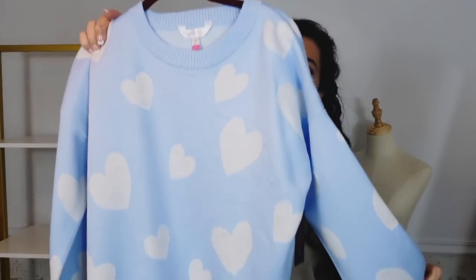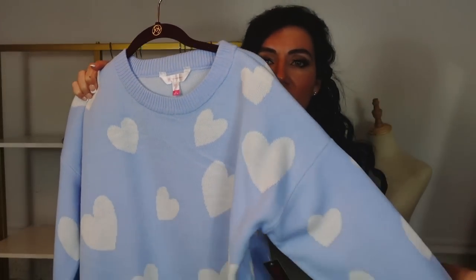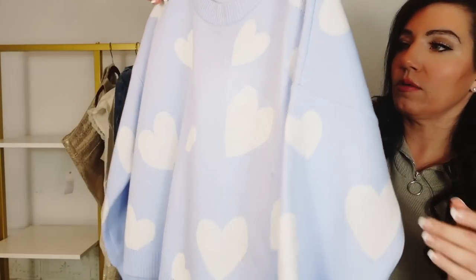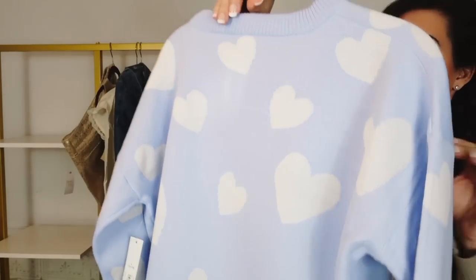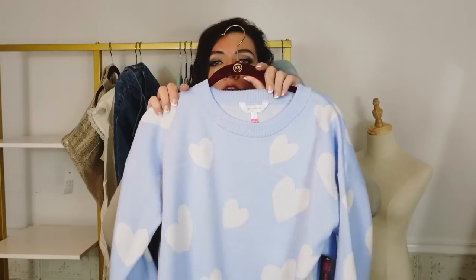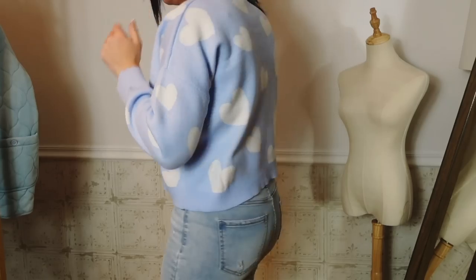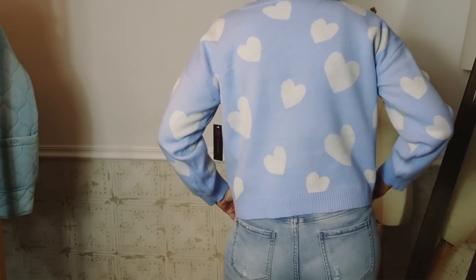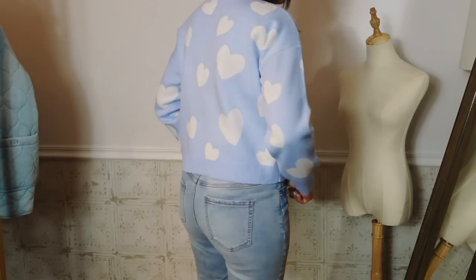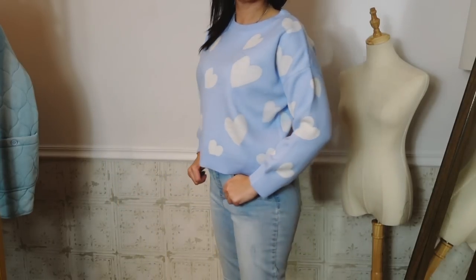Next thing I picked up is this sweater from No Boundaries. This one has that crew neckline - really nice and stretchy. It has that drop sleeve with a ribbed wrist, relaxed fit, a little more on the cropped end with that ribbed bottom. These are $16.98, sizes extra small to 3XL. I did size up one to a large just for a little more length - it's not super cropped where you're going to show your stomach, I just wanted that length. There are three other prints and colors, but I thought the blue with the white and the hearts was so cute for Valentine's. It's a little subtle - it's not screaming Valentine's - but really cute. You could definitely wear it all through the season, and it's also going to be a cute sweater for spring.